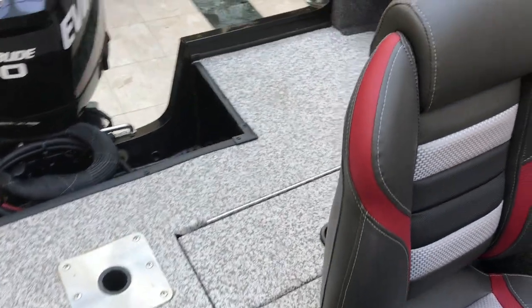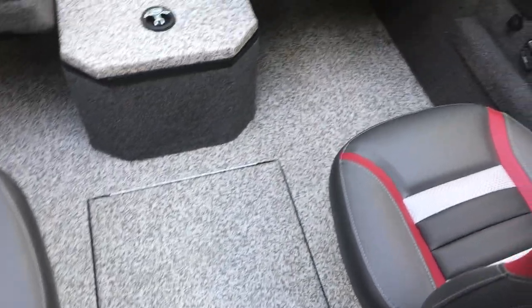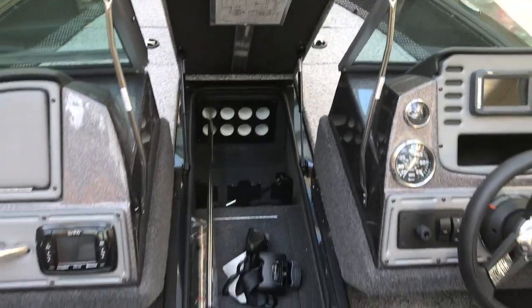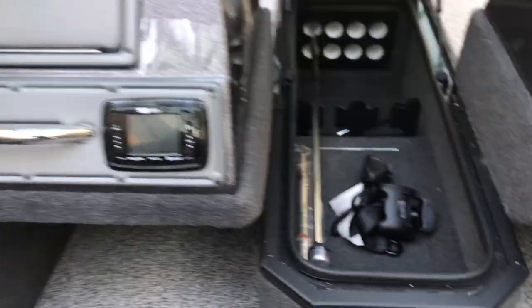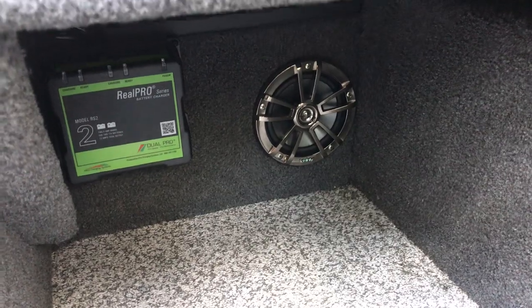Nice big deck in the back. You have a live well, battery compartment, and in-floor storage. There's also a nice area for your rods, a stereo, and it comes standard with your battery charger.